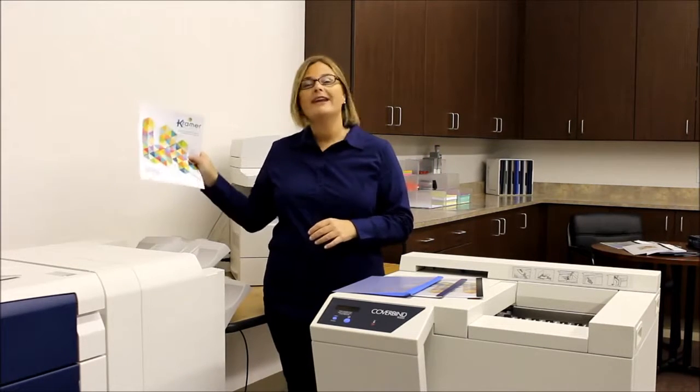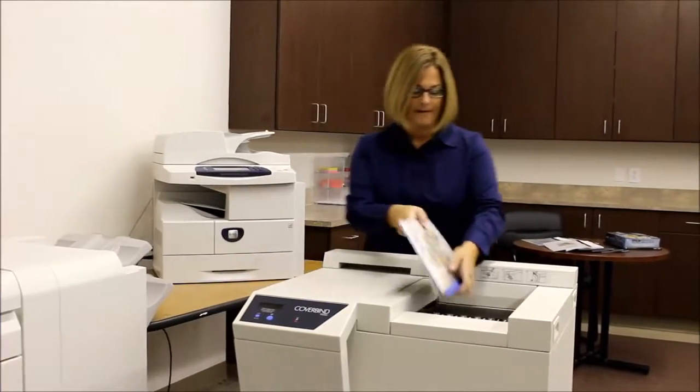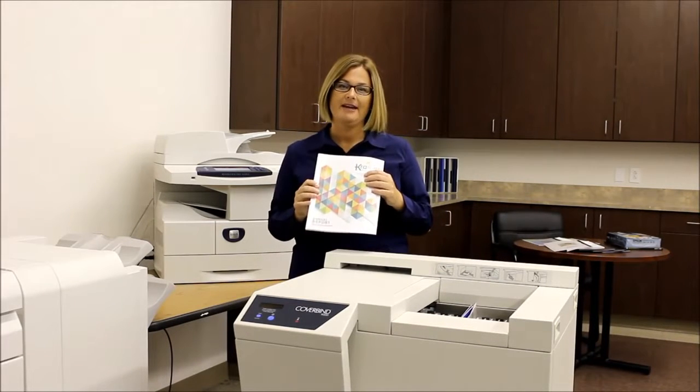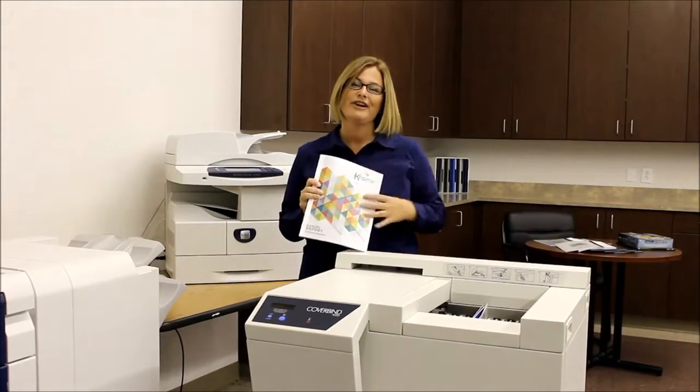Basically, it all starts with your document. Print it, stuff it, bind it. In a matter of seconds, you have a perfectly bound document. Next, I'm going to show you how this drop-and-go technology can work for you.